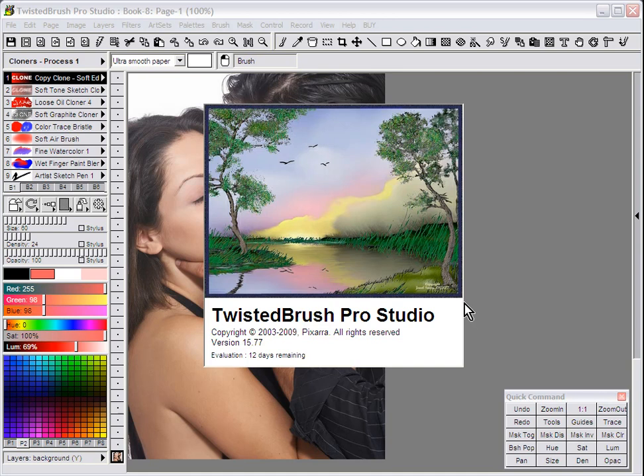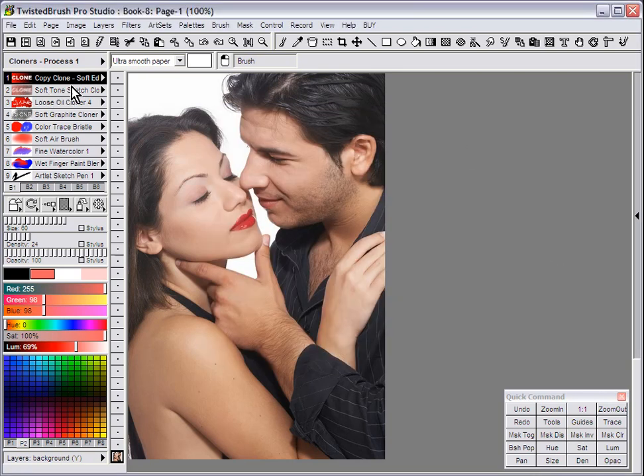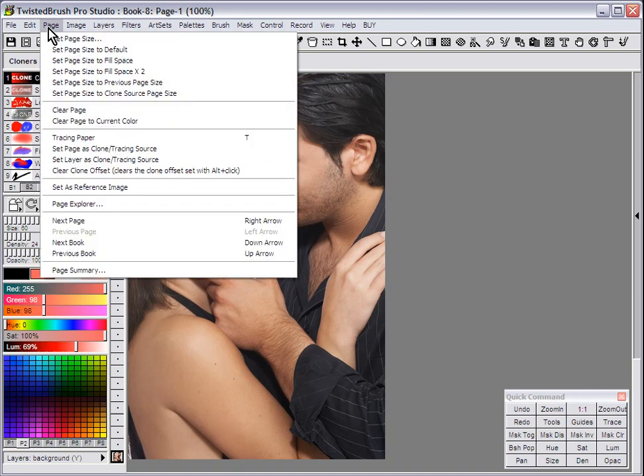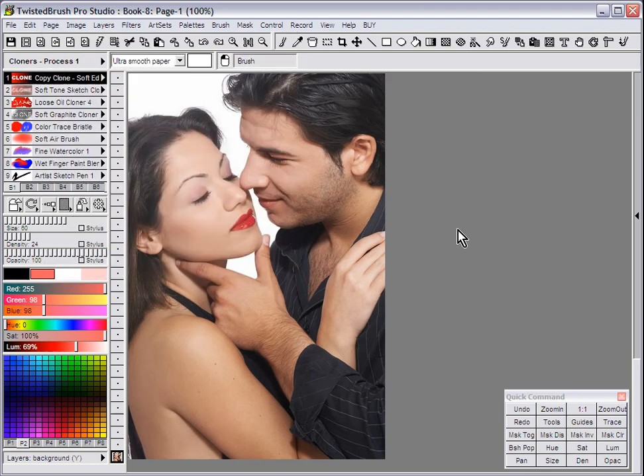Photo cloning in Twisted Brush Pro Studio. Within Twisted Brush there are a number of art sets that allow you to take elements from a photo or any image and put that into a new page. When you have your photo loaded into a page in Twisted Brush, go to the menu, Page, Set Page as Clone Tracing Source. Doing that, you now set this image as your clone source.